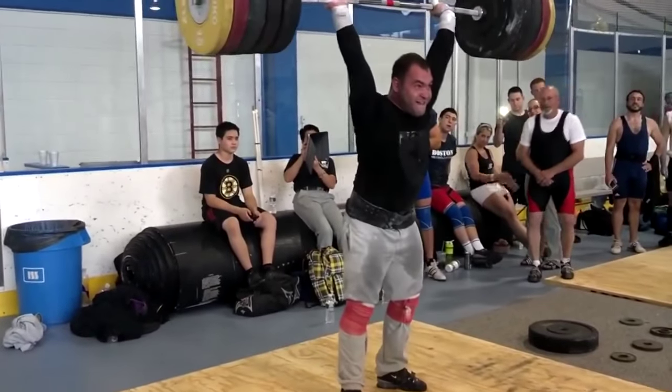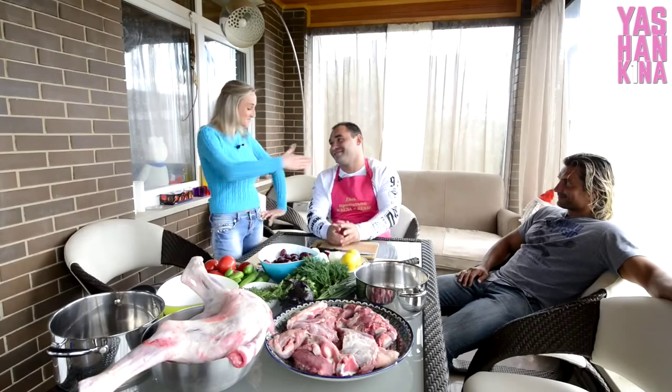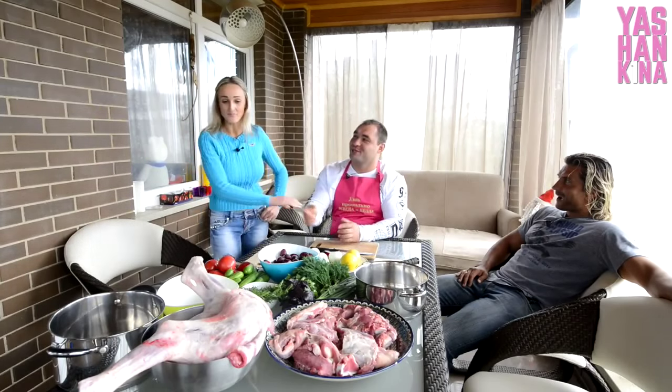Welcome to the video. Hello, my name is Oksana Ishankina, and we continue the rubric 'What Are the Champions?' Today I have a special guest — a master of sport international class, absolute champion of Russia, champion of Europe, and many international tournaments, Vasily Polovnikov. Vasya, hello. Hello. Thank you very much for coming to us. Please.